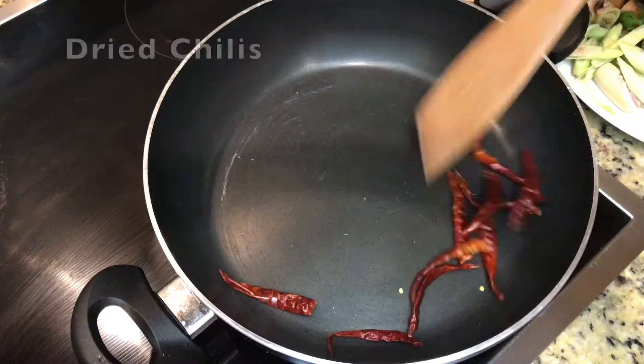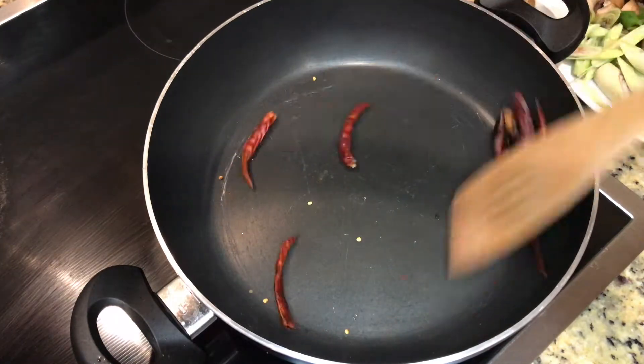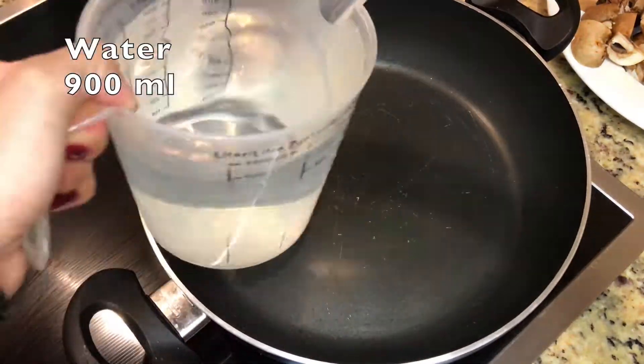Roast the dry chilies. Okay, the preparing part is done. Now let's make the soup.